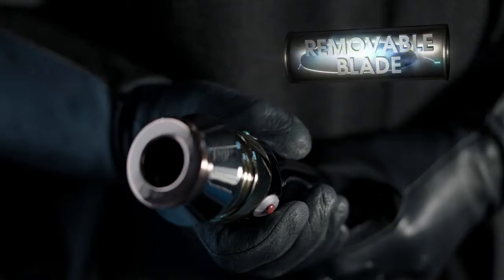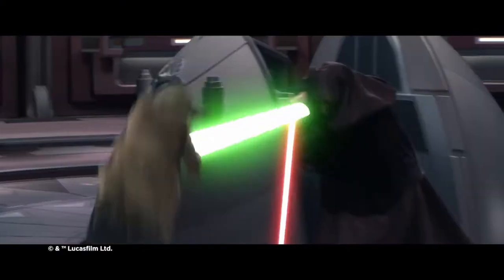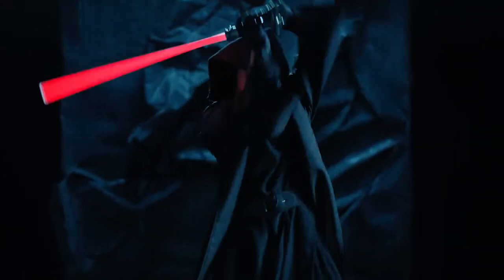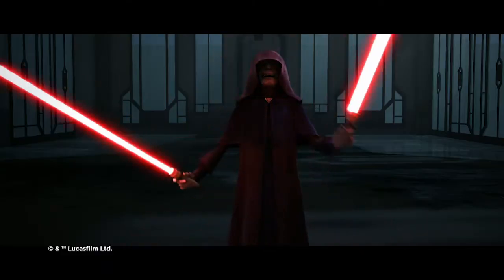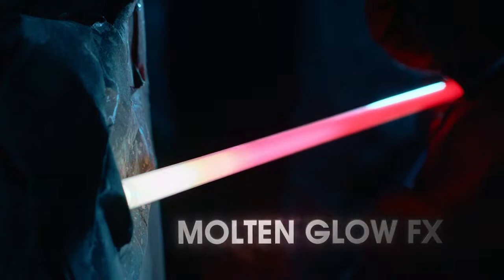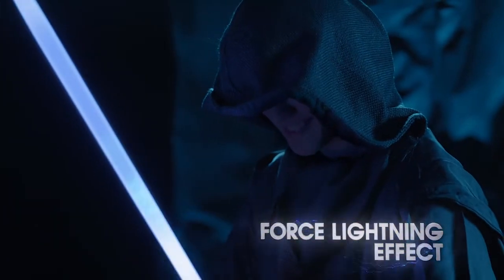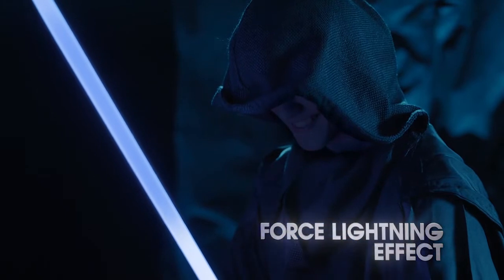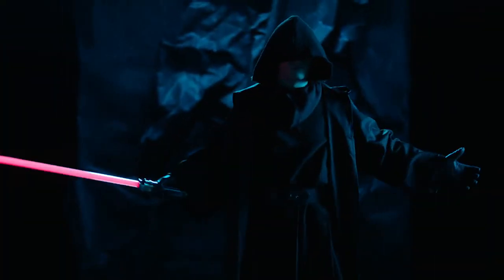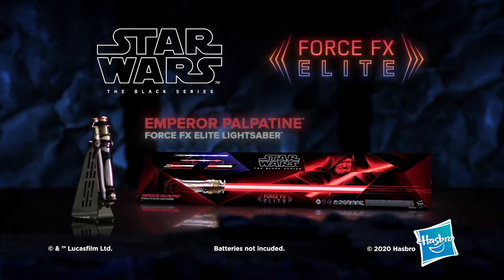With a removable blade and a Sith red progressive ignition, featuring effects like movie-inspired sounds, battle clash action, a molten glow cutting effect, and the all-new dynamic force lightning effect. Imagine unlimited power with the Black Series Emperor Palpatine Force FX Elite Lightsaber.